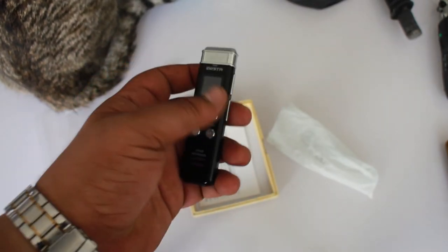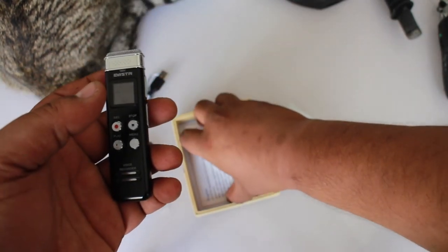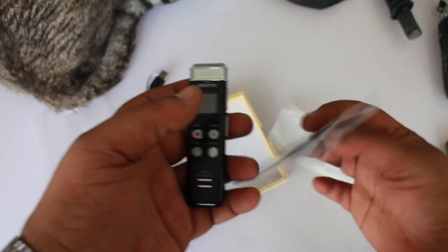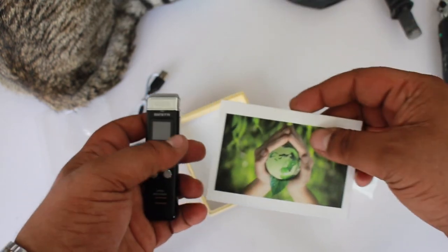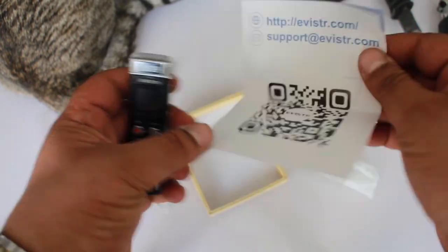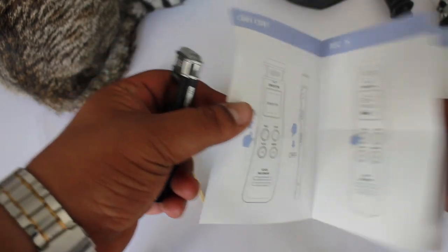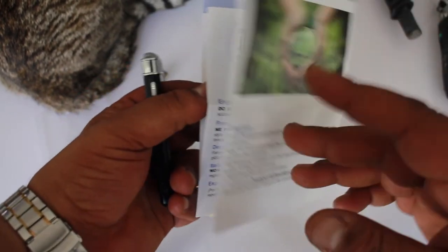This is the Evisir — I forget the model name. They have a manual here, and this is actually a QR code to get information about the device. Interestingly, they don't show the model name even in the manual.